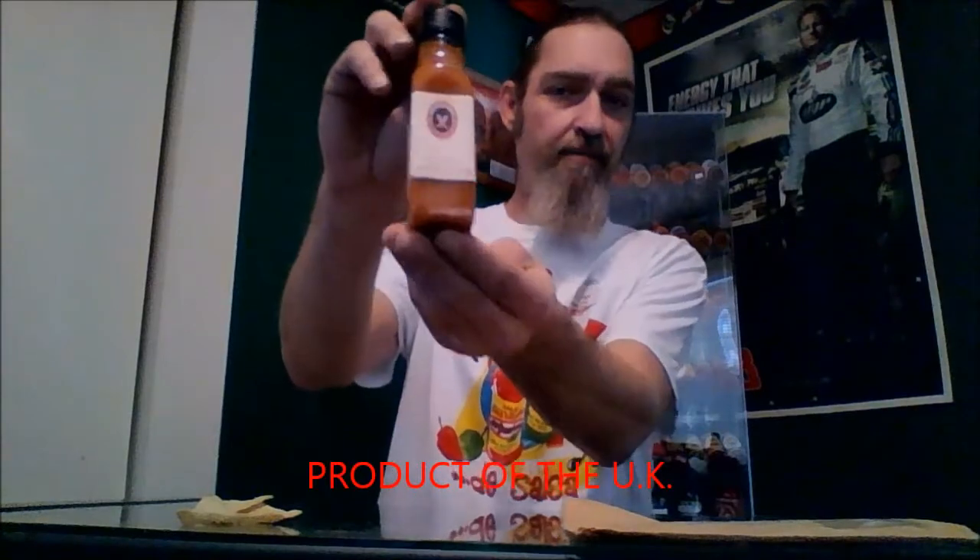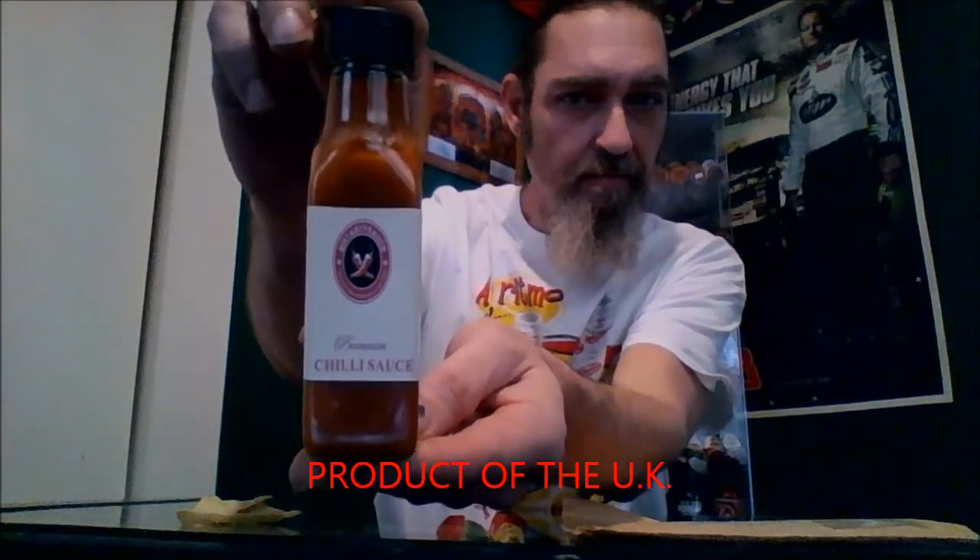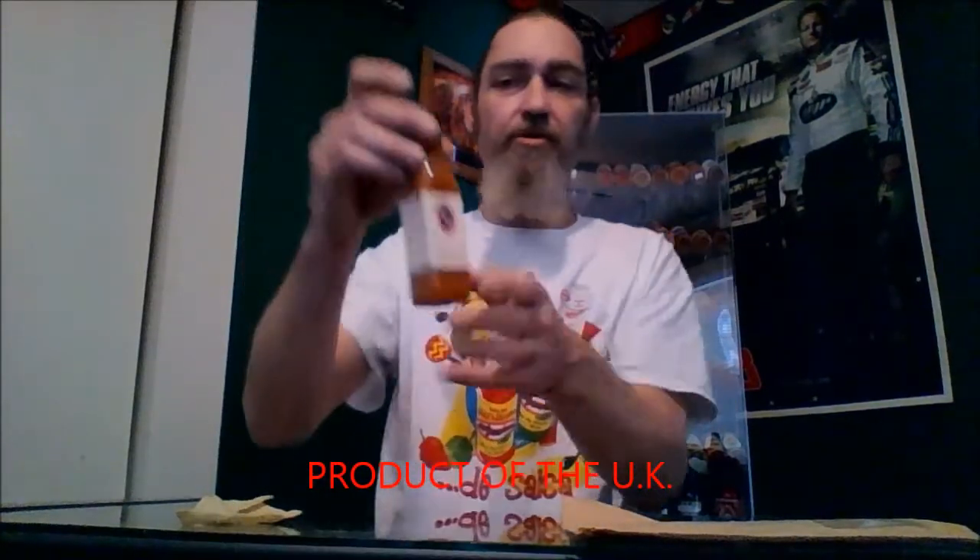Product of the UK, Mr. Tasty Sauce. We're going to try that for Mr. Tasty today. You can get a hold of him — he's got a Facebook page, Mr. Tasty Sauce.